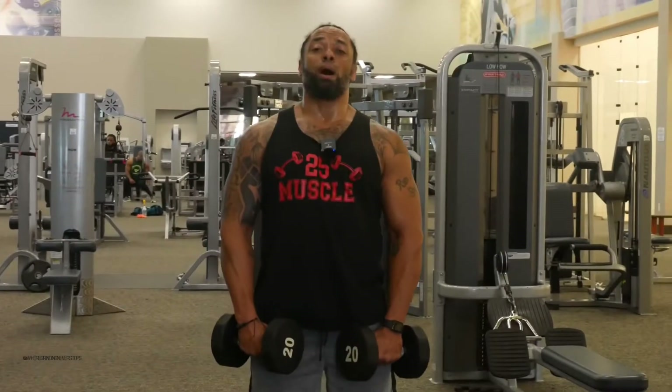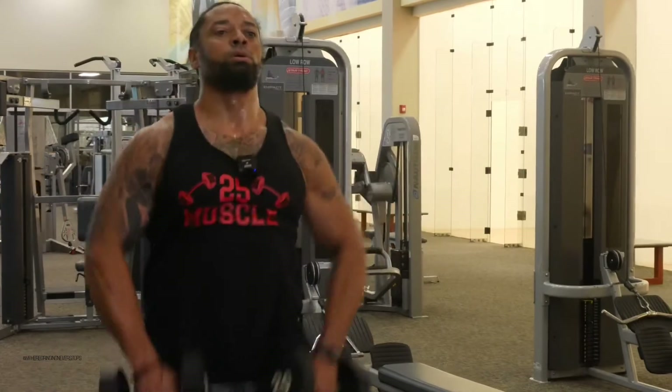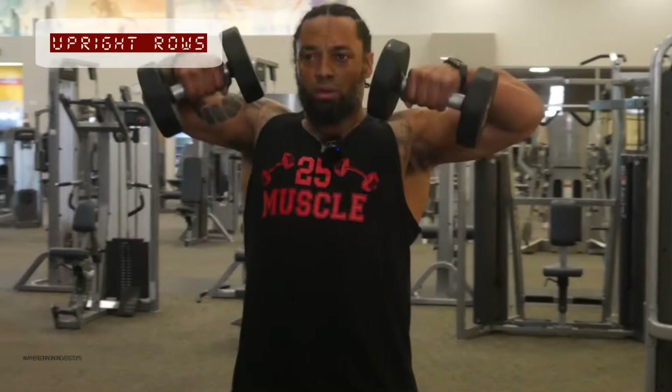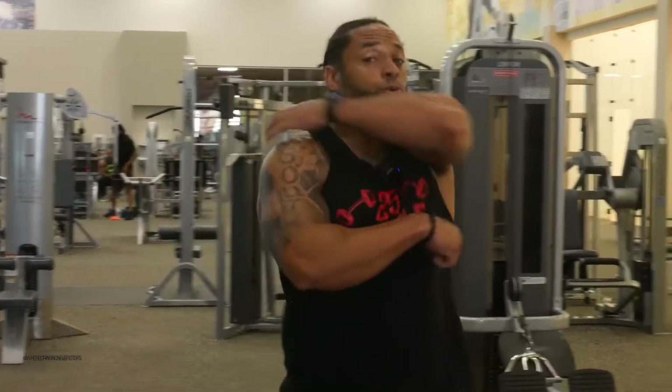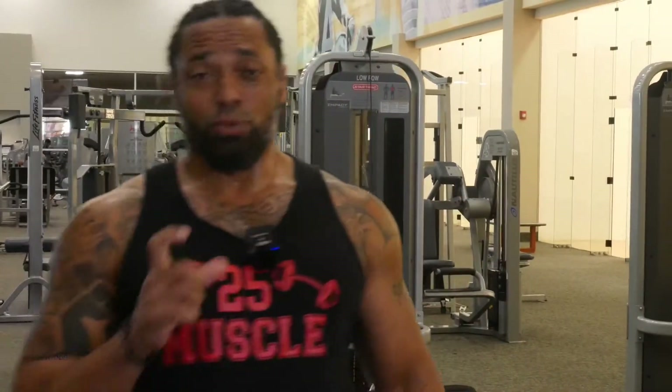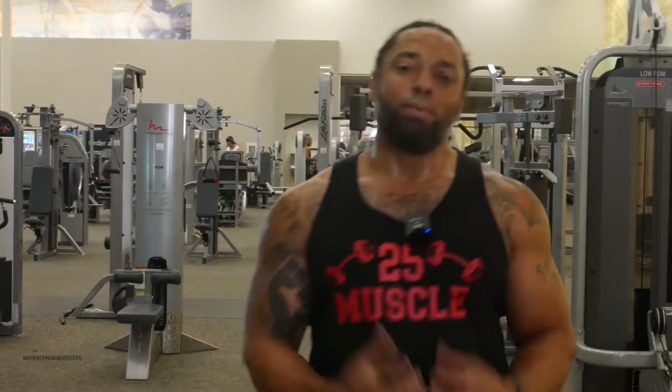After that, you're going to do what we call upright rows — start at your mid-thigh and come up to your chin. When doing upright rows, remember to pause at the top to recruit all those muscles up there. That pause is really important because when you hold it, the muscles are contracted and they stay there, making them more likely to stay there afterwards. You're always trying to look like you're working out to keep that body that you want.